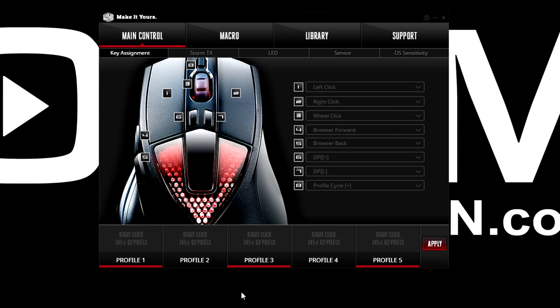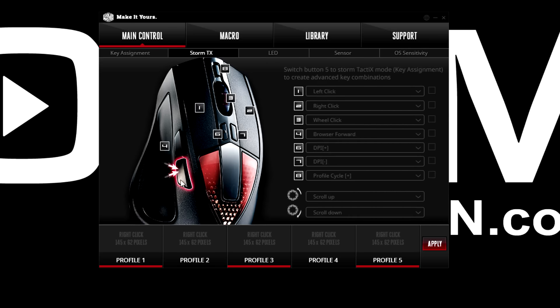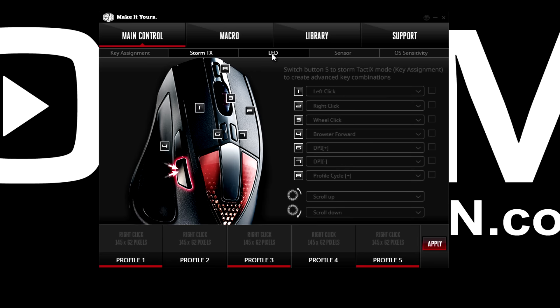You can really customize this mouse with the software. Within main control you've got key assignments, where you would assign pretty much anything to any of the buttons. The Storm TX button doubles up everything — if you press it along with another button that you've assigned, you effectively get more buttons from the mouse.